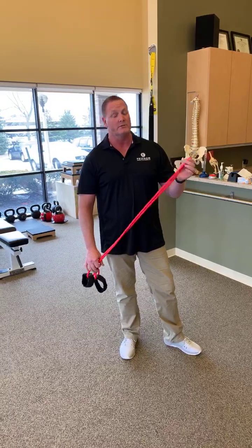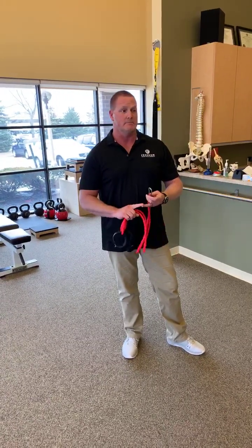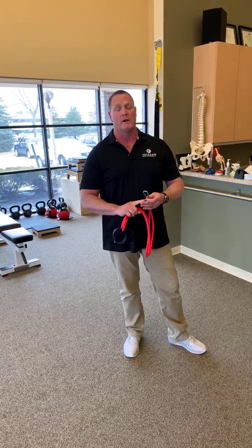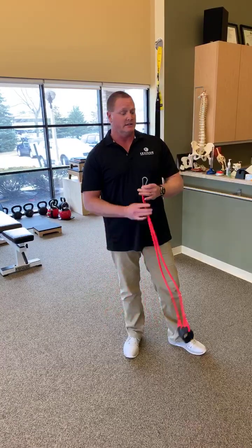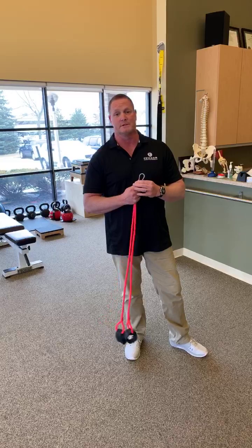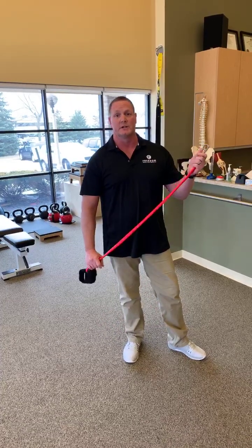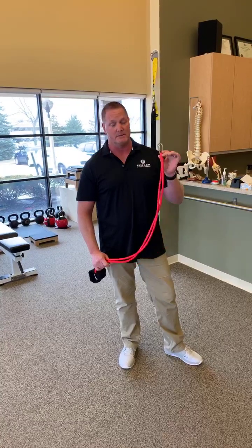This can also be used as part of a recovery phase after you get done throwing, whether it's flat ground, mock pen, regular bullpen, or after the game. So you can use it in both cases. I like to use the Jaeger bands pre-game for the dynamic warm-up, and then I usually do something different with PlatteCare balls for recovery after the fact. But if you don't have PlatteCare balls, this is the perfect way to go.